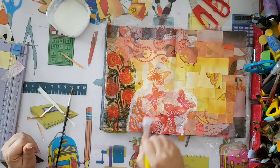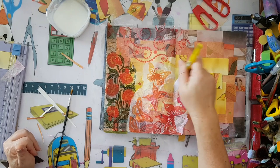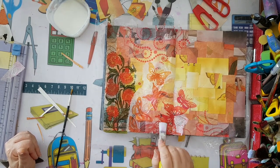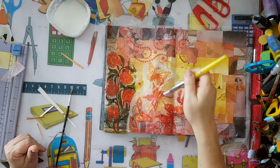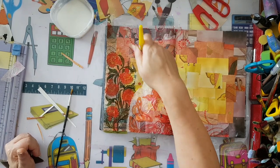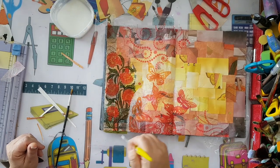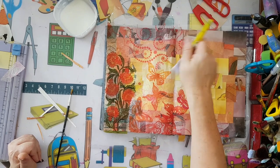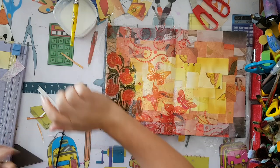Again, gently work your way from the middle outward. If you feel your white glue is too thick, just add a little bit of water until it works for you. I don't have exact measurements - each white glue has a different consistency and I just work with what I've got. Even buying the same brand, it's never the same consistency.